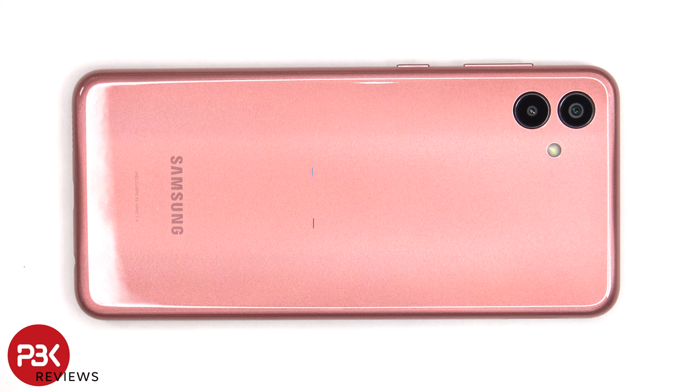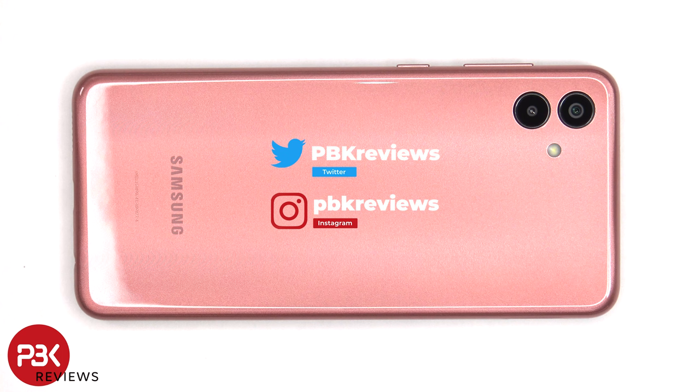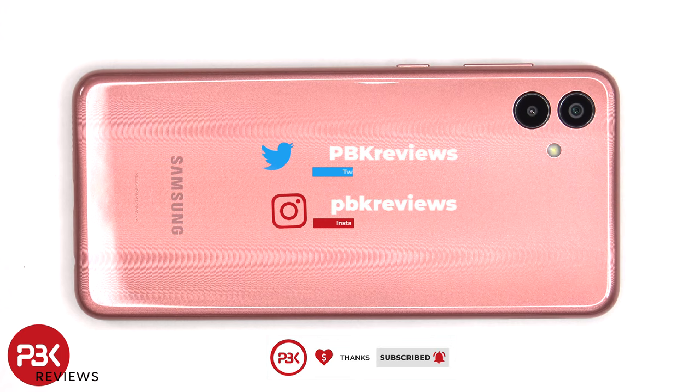This is the Samsung Galaxy A04 disassembly. If you want to see more videos like this, make sure you subscribe and follow me on Twitter so you'll be notified once I upload a new video. And if you need any tools, there are links in the description.